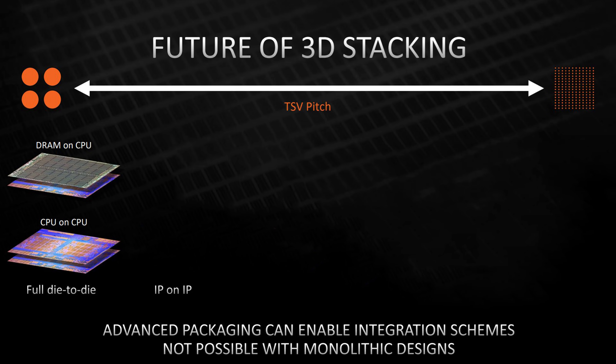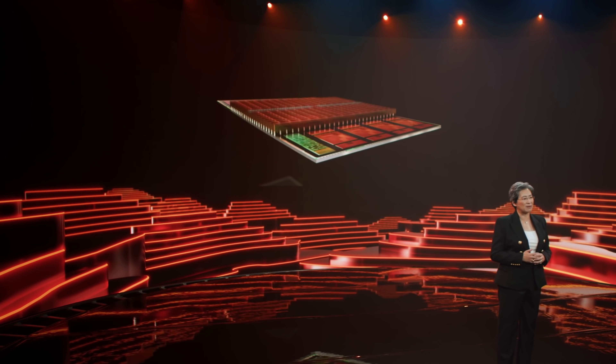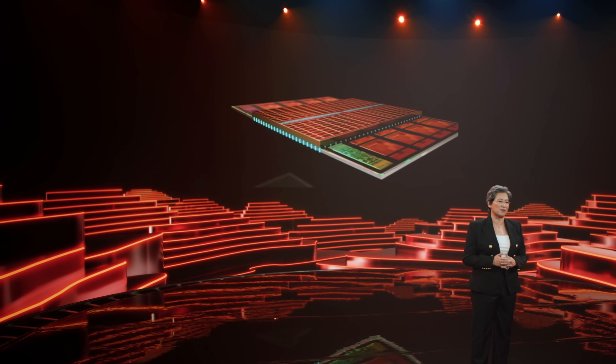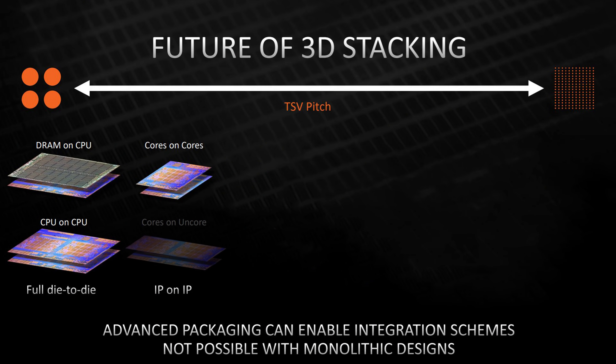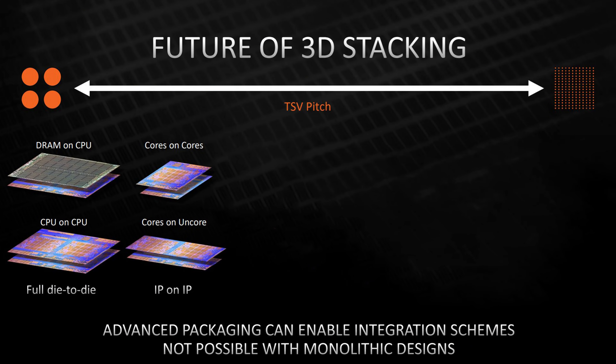Then there's IP-on-IP — intellectual property on intellectual property. One example is core-on-core: just like AMD is stacking L3 cache on L3 cache, with core-on-core they would do the same with the cores. That's great in theory, but the main issue is thermal management — cores are what gets hot, so it could cause issues. Then there's core-on-uncore. The uncore is basically all the silicon that isn't in the core but needs to be connected very closely to it for high performance. In Intel CPUs, the uncore is basically everything but the cores and cache — things like the PCIe controller, the memory controller, etc.